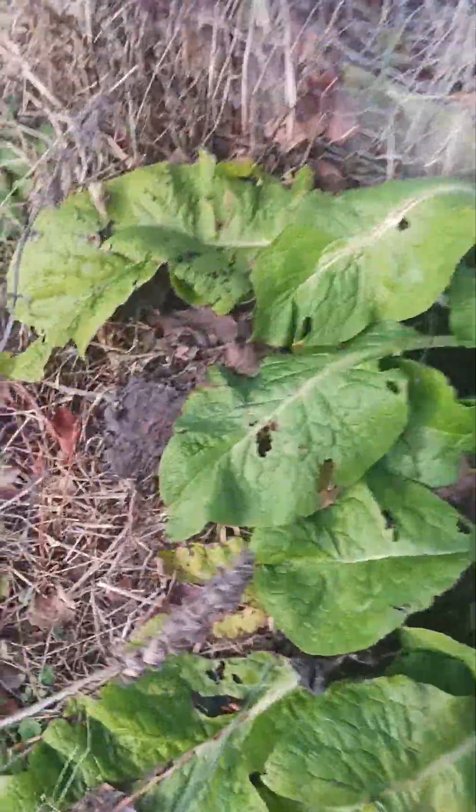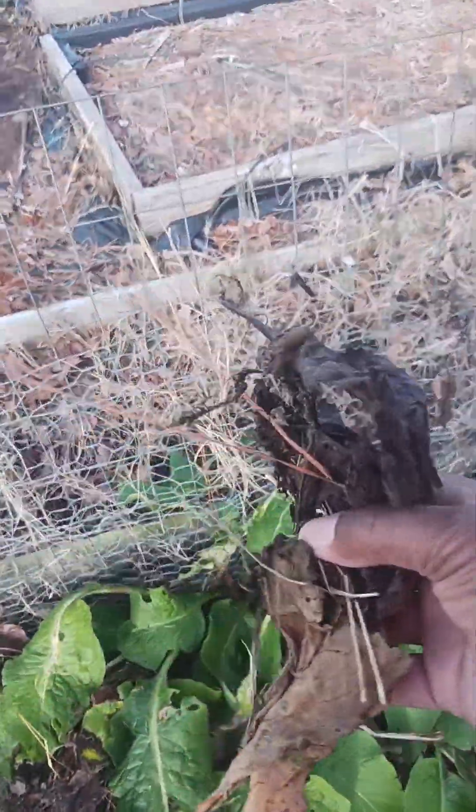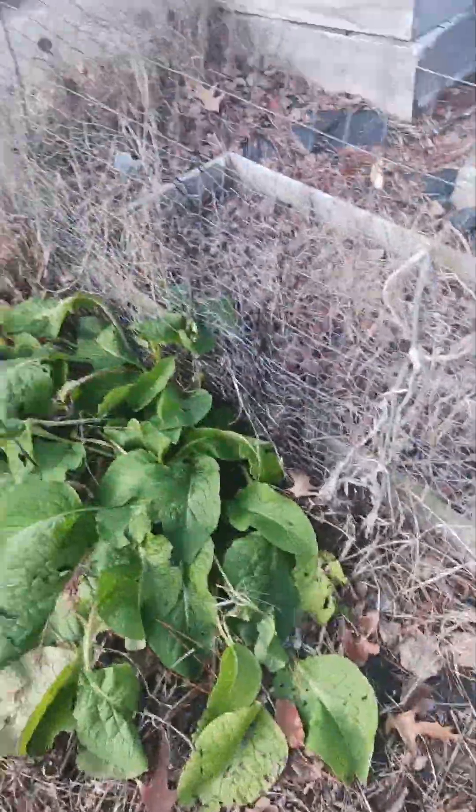This is my comfrey right here. It's starting to die back — I'm gonna take those and put them in some water or throw them on the ground and make some comfrey tea. The comfrey has real deep roots that go way down into the ground and pull all the minerals and stuff up.